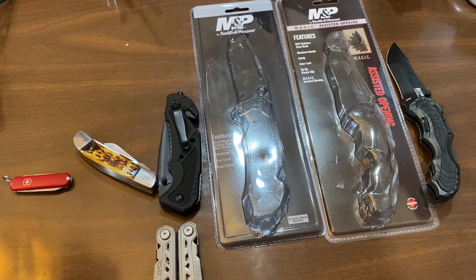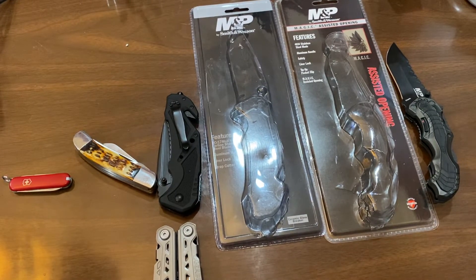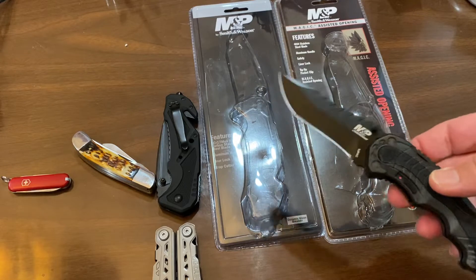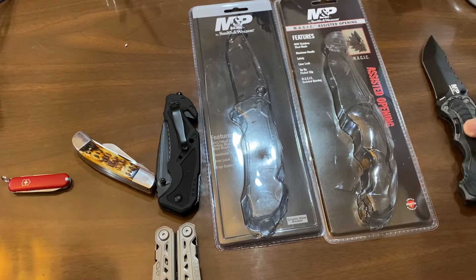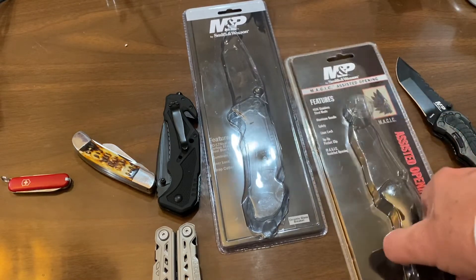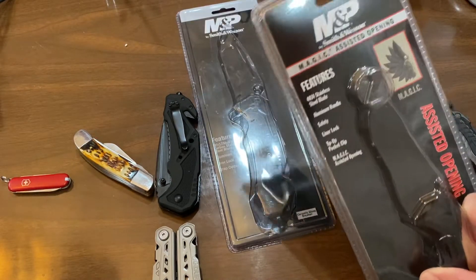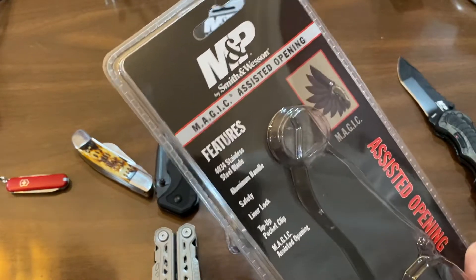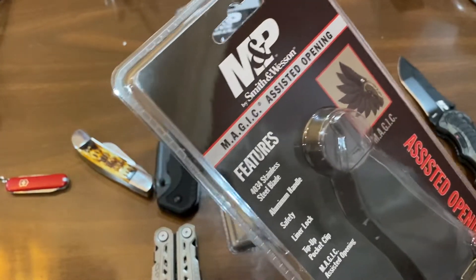Well, hello everyone, and welcome to another edition of Rod's Random Reviews. Guess what? We're going to talk about knives tonight. And just right out of the shoot, I'm going to say: how many of you knew that Smith & Wesson had knives? We all know about their guns and all those good things.